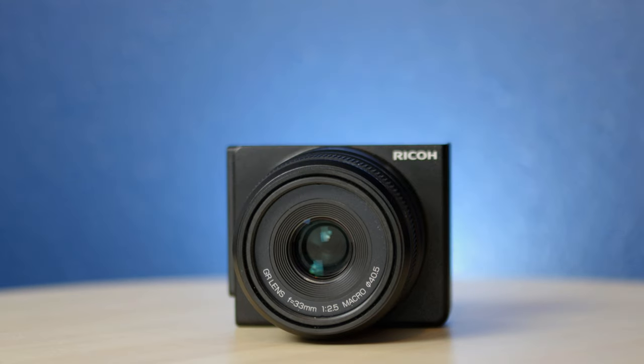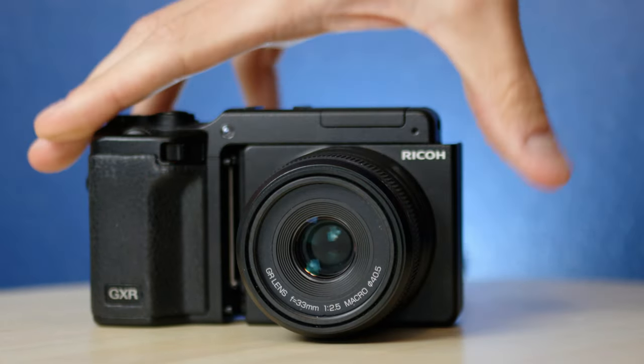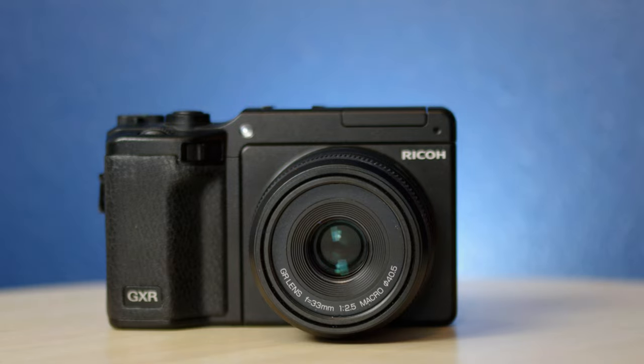It was available in 2010 on the launch of the camera system, alongside the small sensor S10 Zoom module, which I covered in an earlier video. Personally, alongside the M-mount module, I was most excited about picking up this module and living out my 50mm equivalent Ricoh GR dreams.